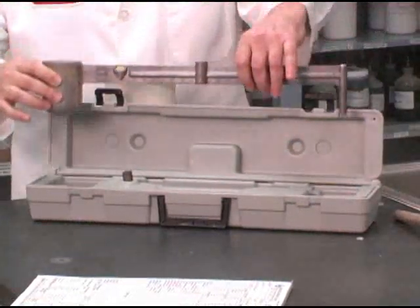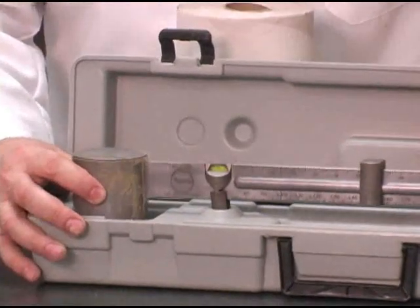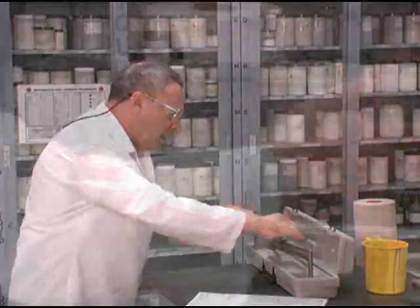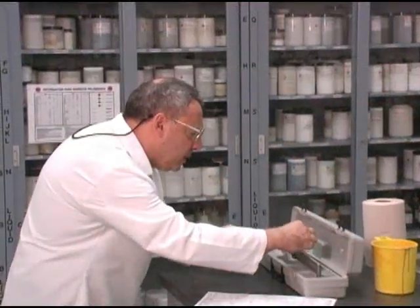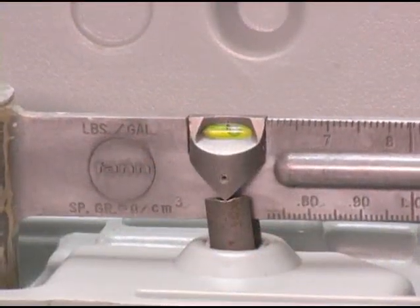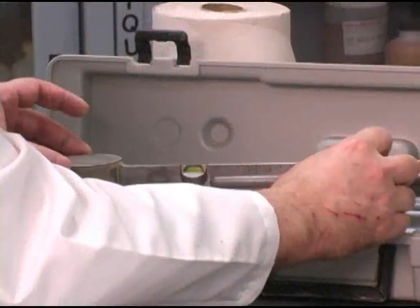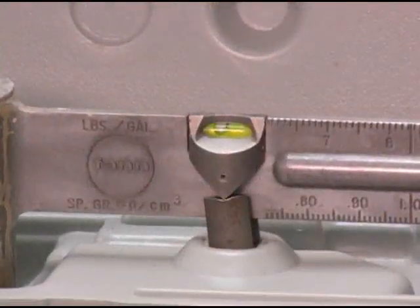Now I can position this on the fulcrum and use the scale. I can measure this in four different units. The one I'm going to be choosing would be pounds per gallon. I want to make sure that this is perfectly horizontal. I have a very good indicator here with a little bubble at the center. That bubble has to be exactly at the center as indicated by a special cursor, and that's the way it is right now.